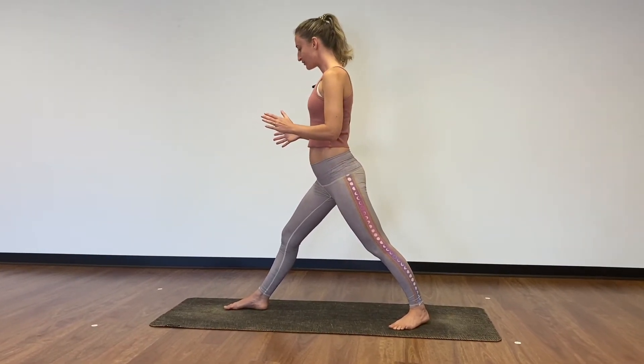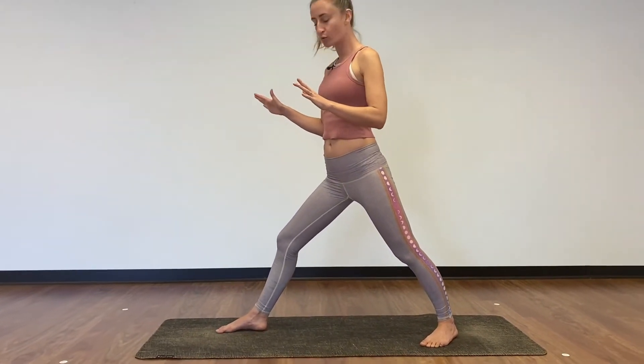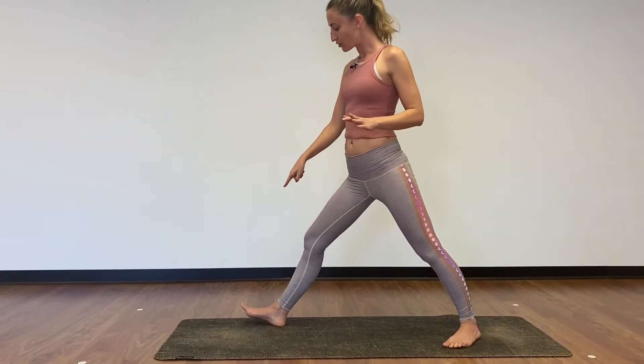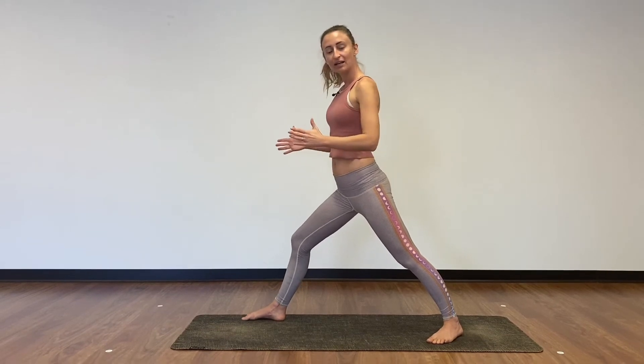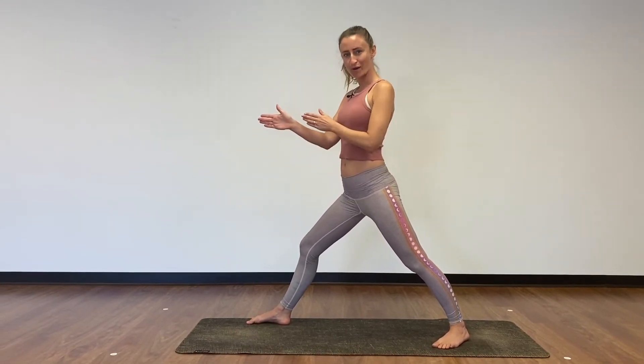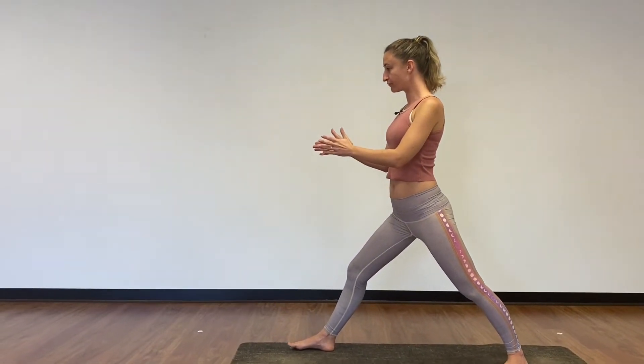Now turn your awareness forward. Notice with your legs apart if you feel a little wobbly, and if you need some more stability, heel-toe that front foot out a little bit wider so your legs are like railway tracks instead of walking a tightrope. Front toes pointing forward.